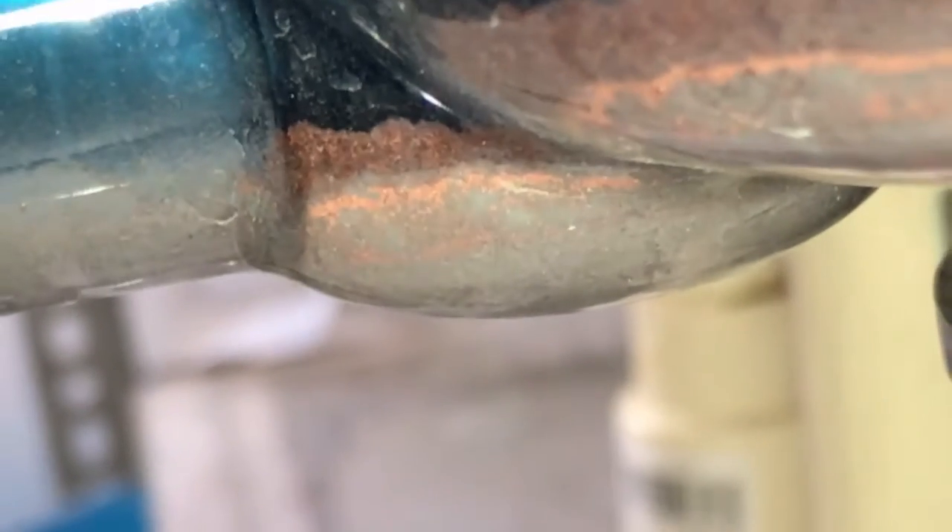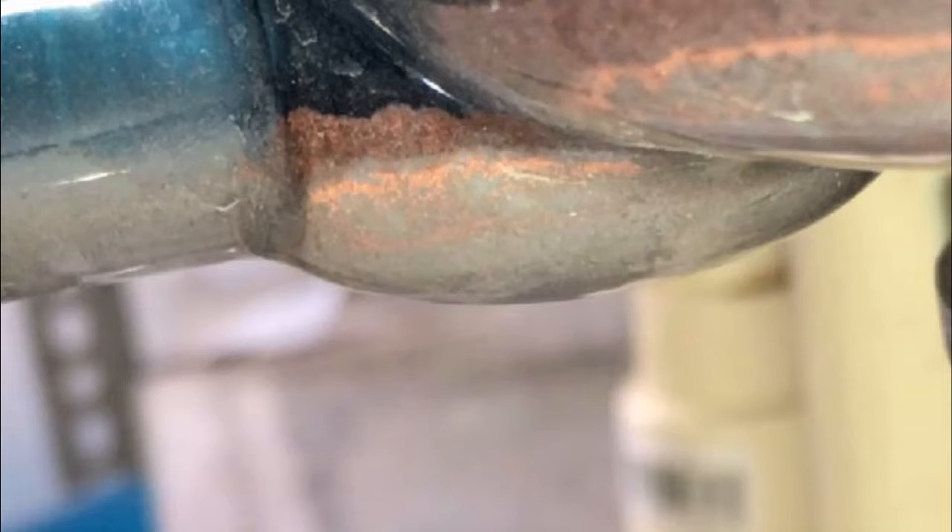Now obviously if we minimize the cross-sectional area of the collection zone — say for instance in a graduated glass cylinder or a sight glass that is two centimeters in diameter — the interface between the two strata will drastically decrease the actual volume of metal that will have to be flushed out into a separate dish.